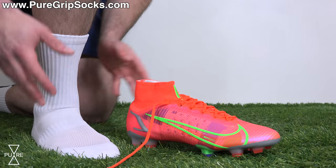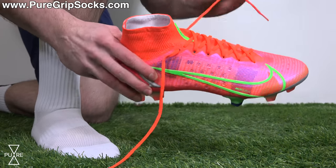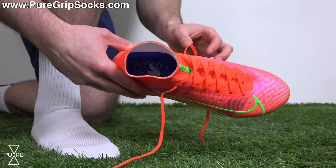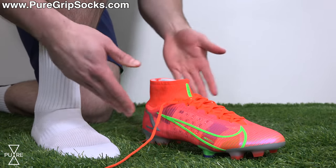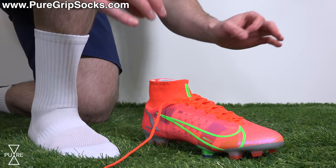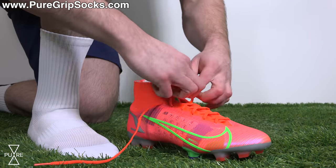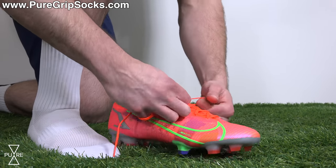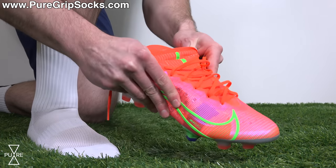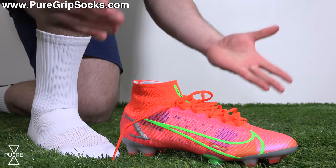Once you've sorted out the fit of your socks, it's time to put your boots on. I have a Superfly 8 Elite here as an example — one of the most popular football boots on the market, with a mid-cut design and a relatively small opening that makes it a little trickier than a lot of other boots to put on while wearing grip socks. Before putting these on, you need to loosen the lacing system as much as you possibly can. This allows you to stretch the upper as much as possible, making the opening as big as possible and giving you more space to slide your foot in easily.